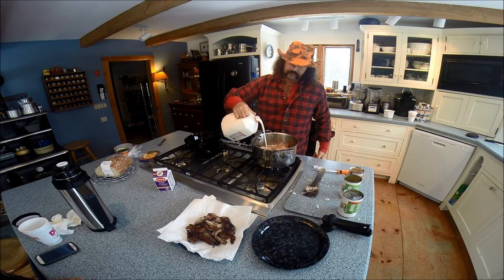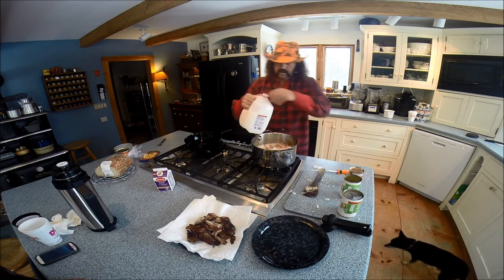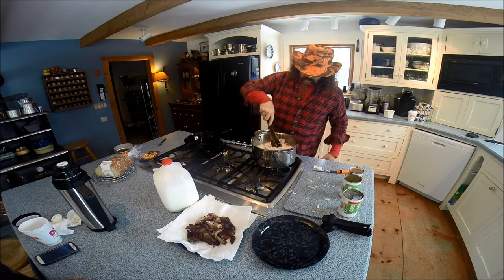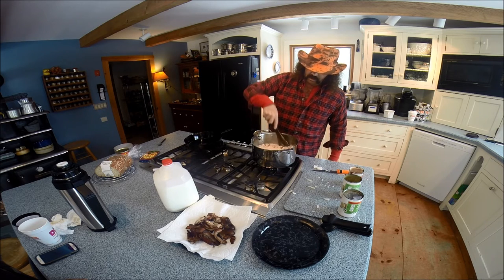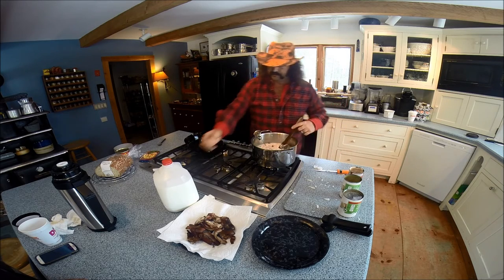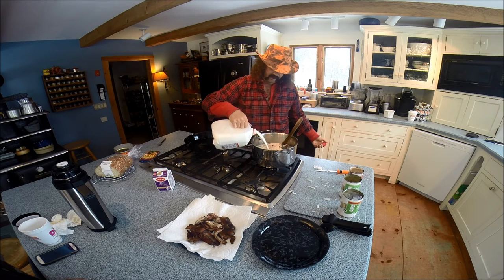When we put our milk in - good tip. We put our milk in and basically what we want to do is decide how thick you want your chowder. Because if you put in too much milk, you can't take it back out. And that's personal preference.